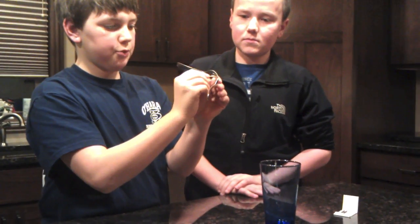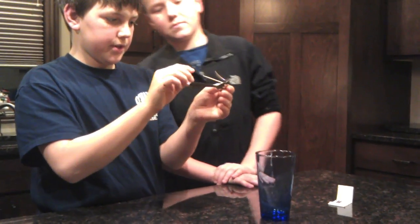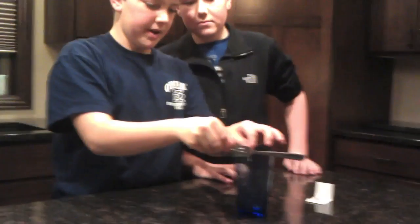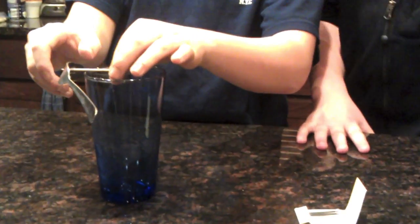You slide the toothpick in right in the center. And as you can see, it's just an ordinary toothpick. What we're going to do is balance it on the edge of the glass, which takes a lot of practice — it's kind of hard to do. As you can see, the two forks are bouncing on just the one toothpick on the rim of the glass, which kind of shows the center of gravity laws and defies them at the same time.